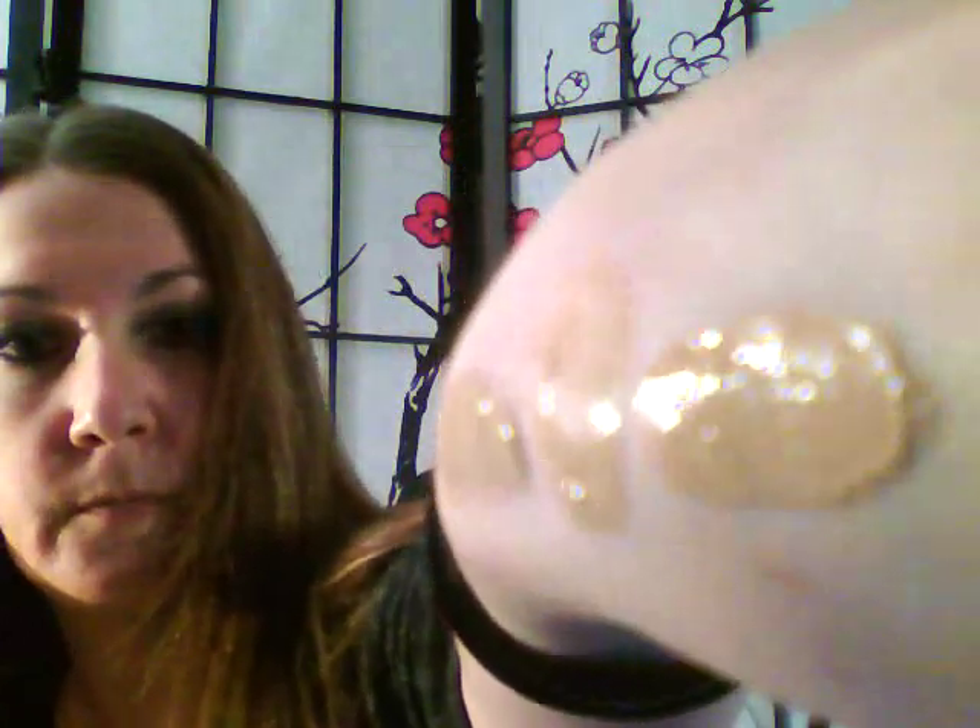So the first one is Ivory, the middle color is Nude, and the color on the end is Light Beige. Just blending them out a little so you can see the difference. I know it's kind of hard to see with this webcam — maybe that's better.